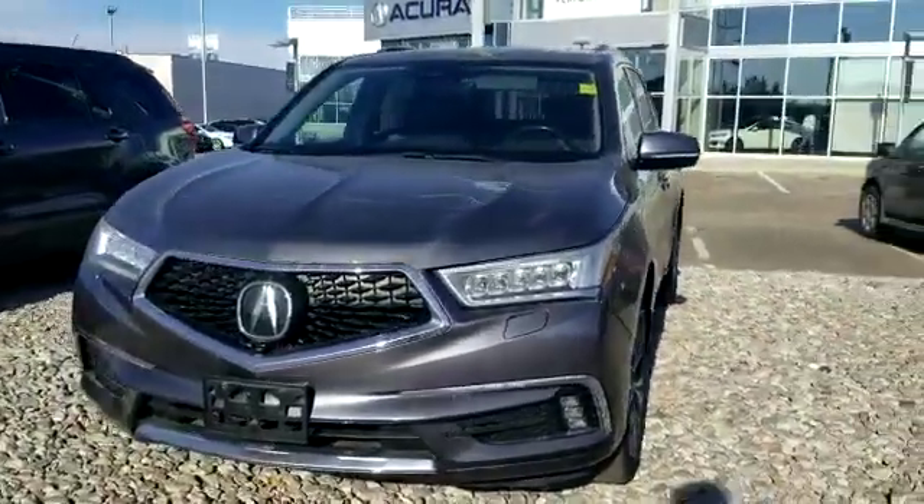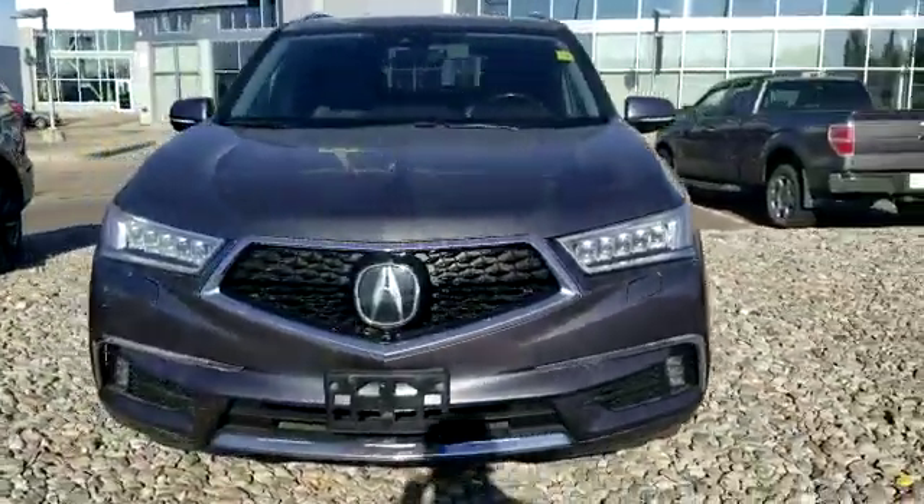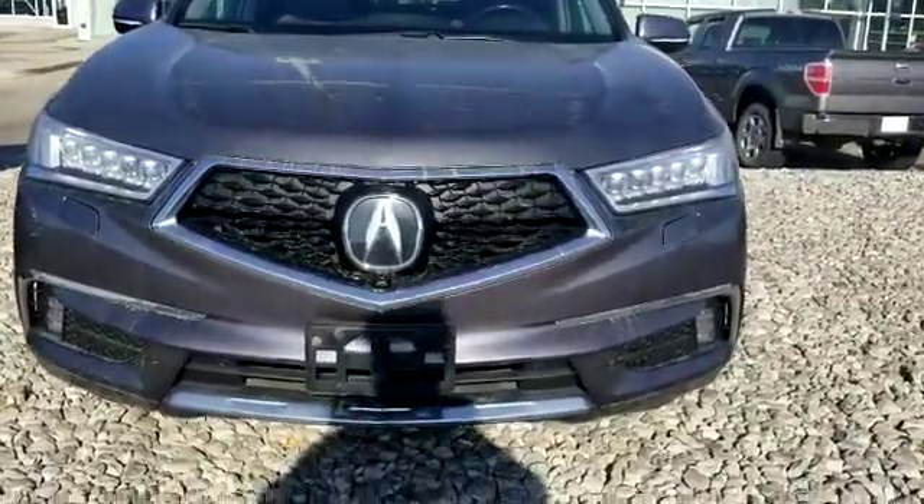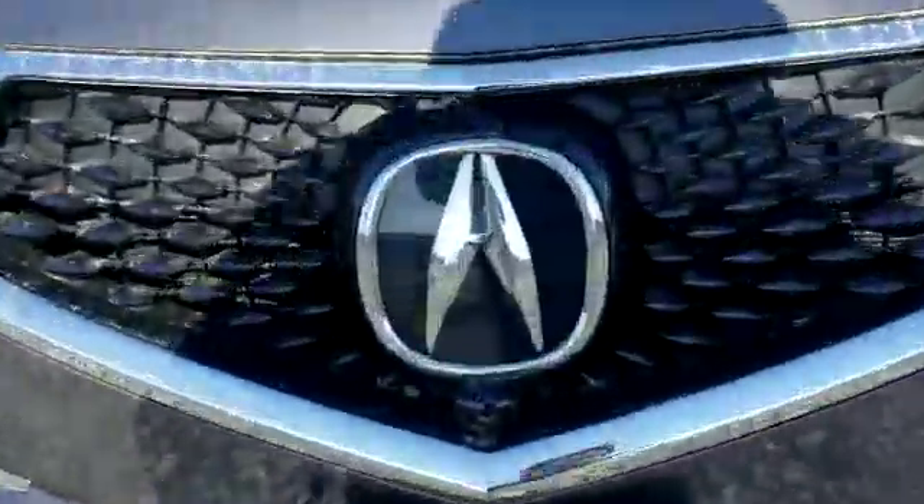Awesome, thank you for taking the time to watch this video with me. Again, my name is Jonathan with Southview Acura. You can call me at 780-989-8888 if you need anything at all. Cheers.